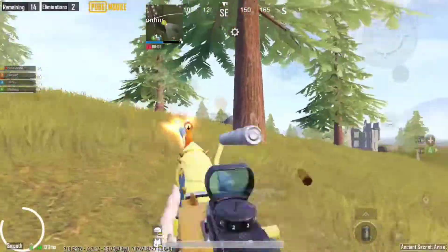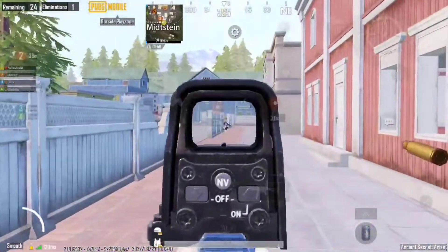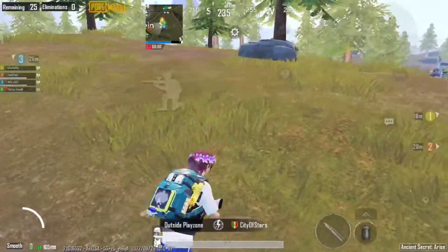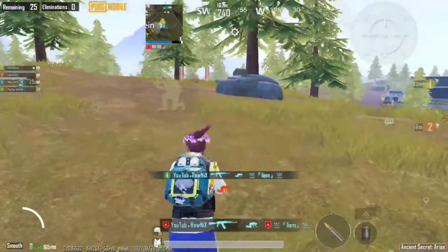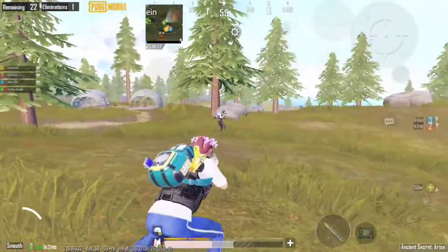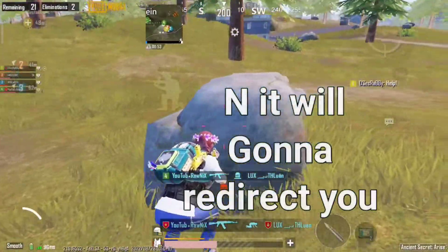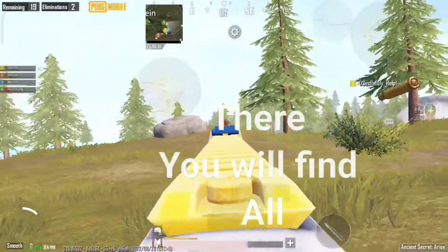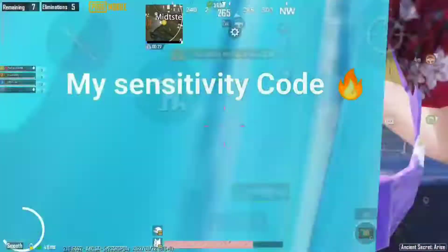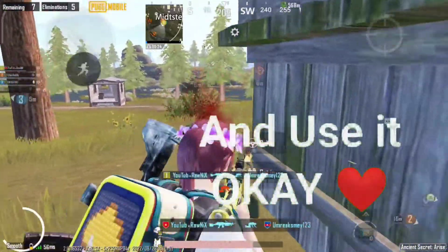Hello, what is it people! This is Ronix, welcome back to my brand new video. In this video I have to use my own five-finger claw control and sensitivity. If you guys are looking for this, there's a link below in the description. Click the link, subscribe to my channel, and you'll be redirected to our website where you'll find everything step by step — my sensitivity, chords, and layout chords. Go check it out.